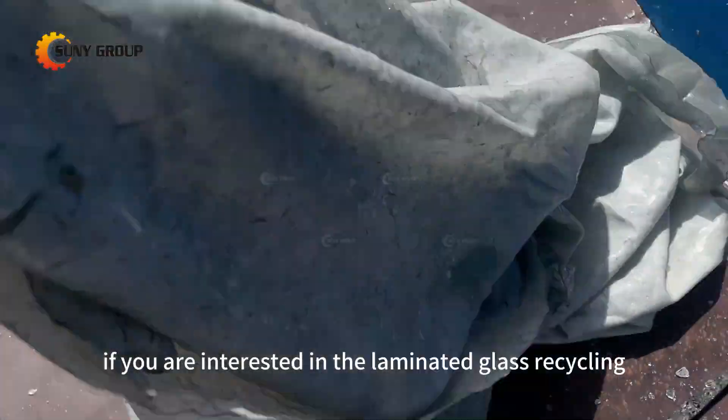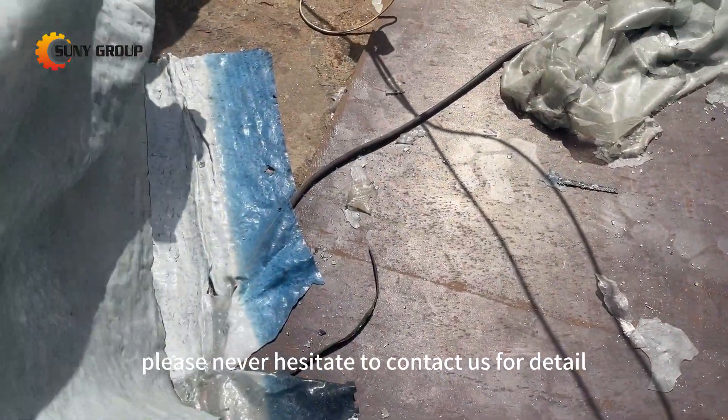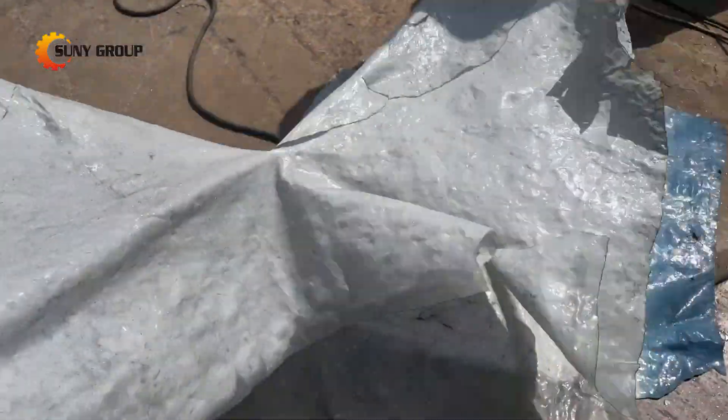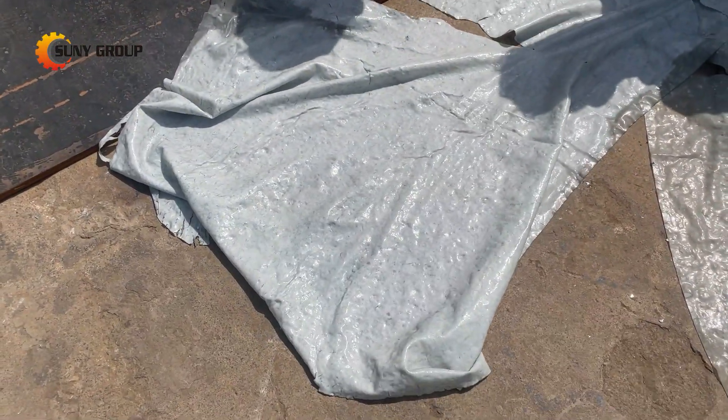If you are interested in the laminated glass recycling, please don't hesitate to contact us for details. Thank you. I'll see you next time.